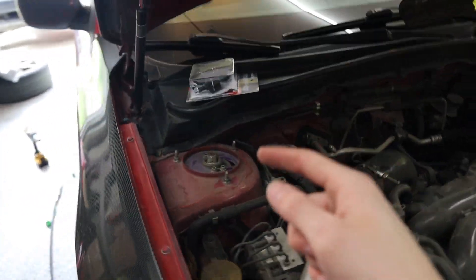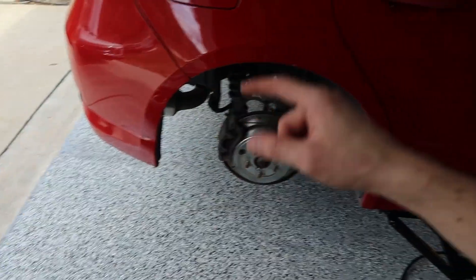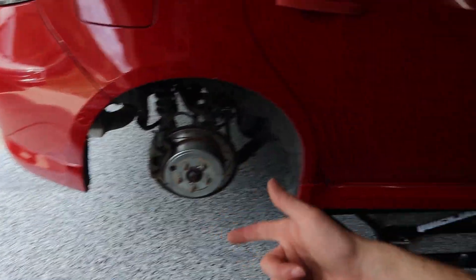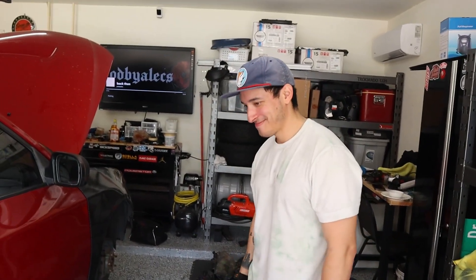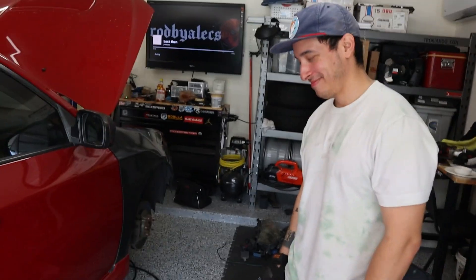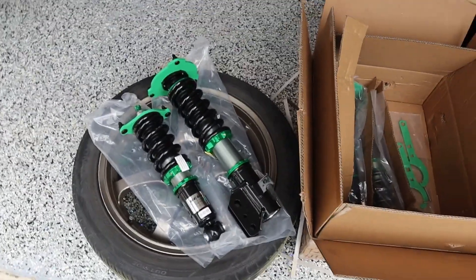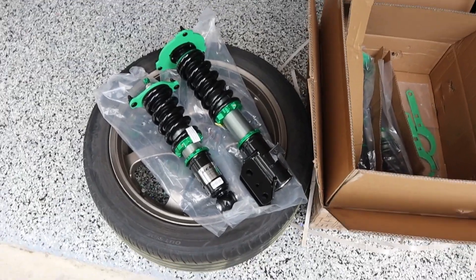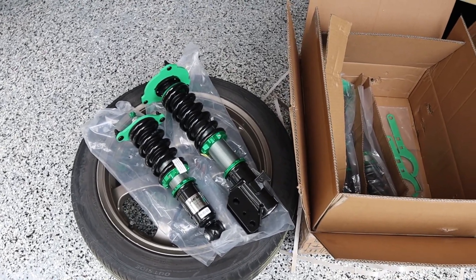We're going to switch gears and tackle the coilovers. We'll start taking off the front, move to the rear, do the little side lights, and then come back to the headlight issue. Check it out — these are the Rev9 Hyper Street 2 coilovers going on Brian's WRX. They have kind of the same green look as Tein coilovers and the quality looks decent from what we can tell.